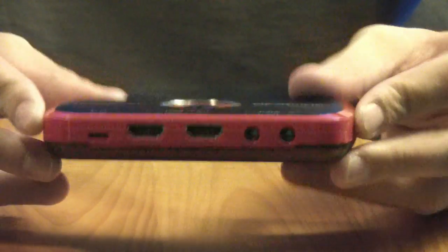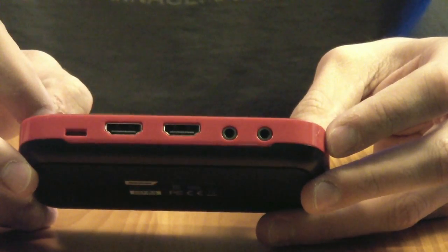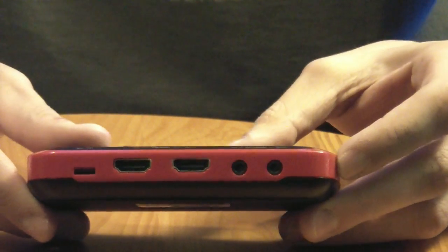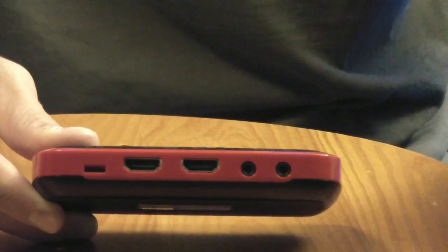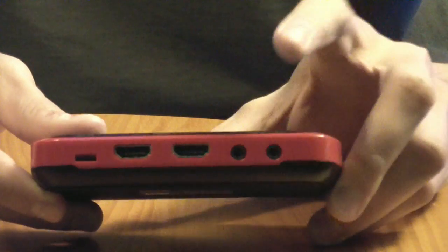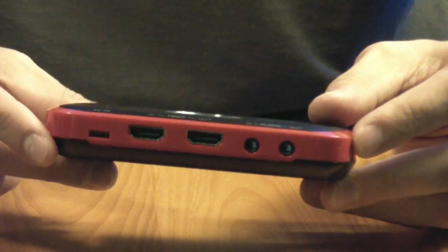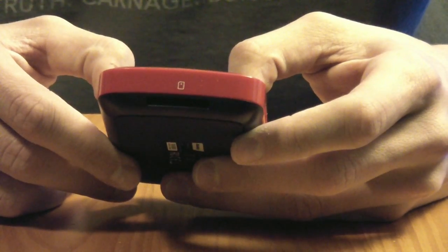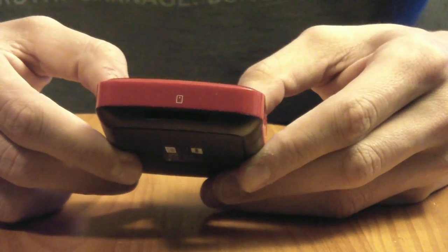As we look at the device itself, let's look at the ports. Here you have your AV in — if you're using a PlayStation, that's where you plug that in. You have your HDMI in and your HDMI out, which can be for your PC or Xbox. HDMI in comes from your console, and HDMI out goes to your monitor or television. Then you have your audio in and out so you can use your headsets normally while gaming. On one side you can see your SD card slot — that's where you put in a normal SD card to record in portable mode.